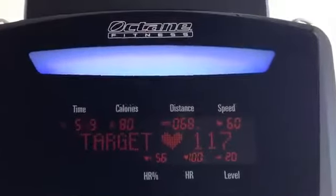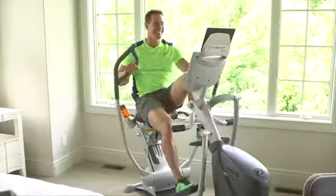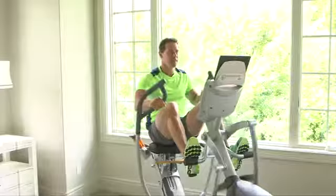Add a workout booster to any program you like. The boosters add small intervals of increased resistance to nearly any of the programs you choose, a proven way to be more efficient with your workouts. All XRides have the leg press, the chest press, and the X Mode boosters.